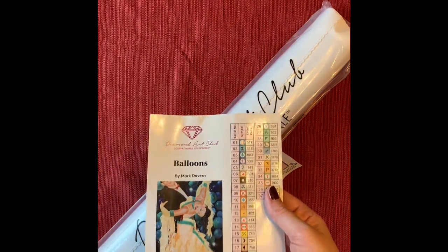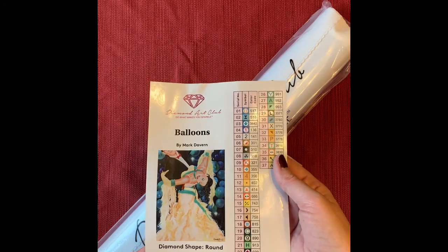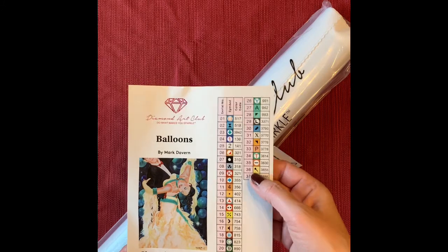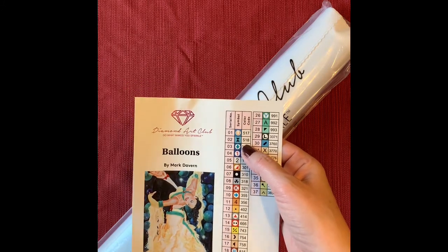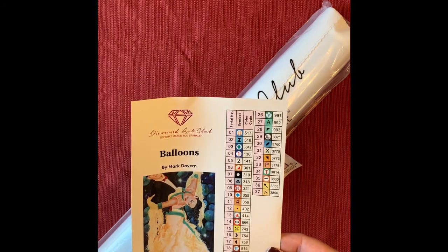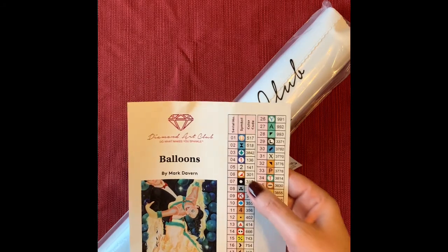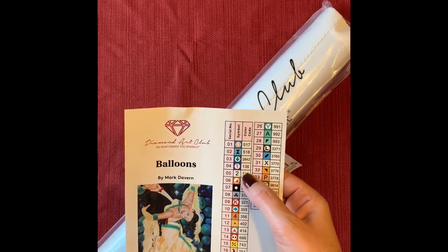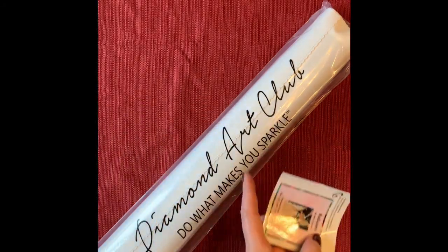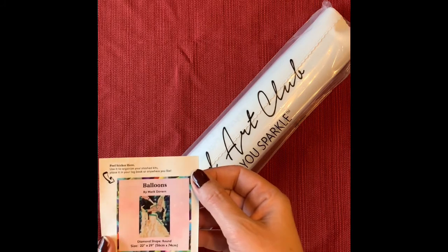This is Balloons, by Mark Davern — 37 colors with no ABs — oh wait, there are: 141 and 136, with a couple of ABs. They also give you a little sticker for your chart.